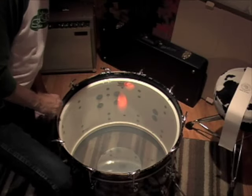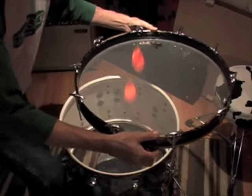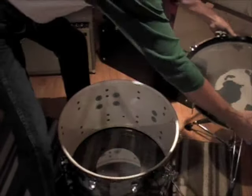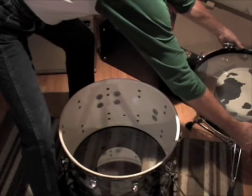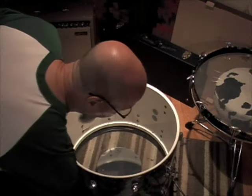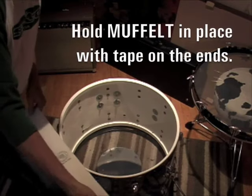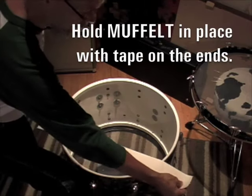Grab the whole head hoop, put that over on your drum stool just for a moment. And then we want to take our muffled strip, we're going to put it right down here, bottom third.